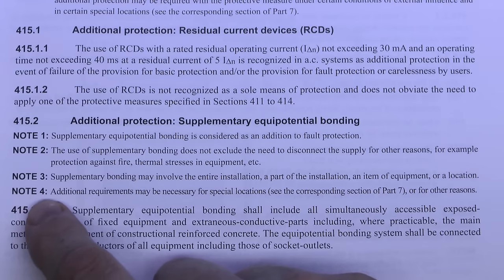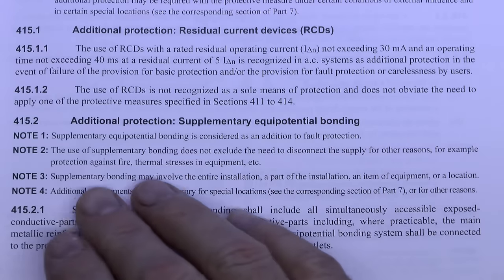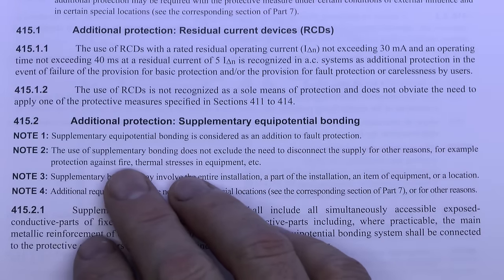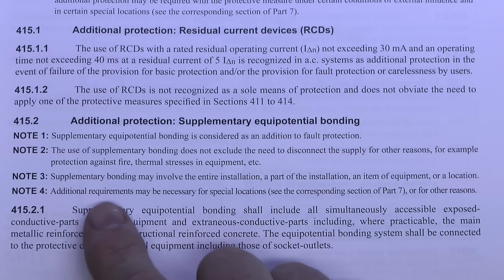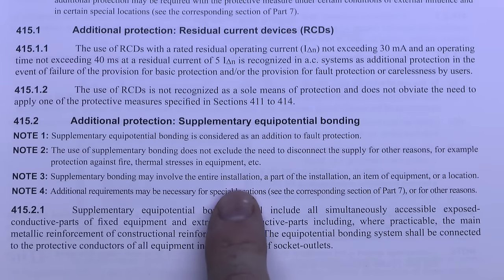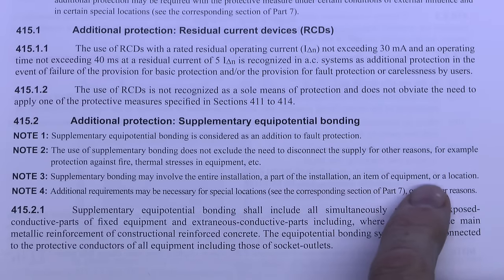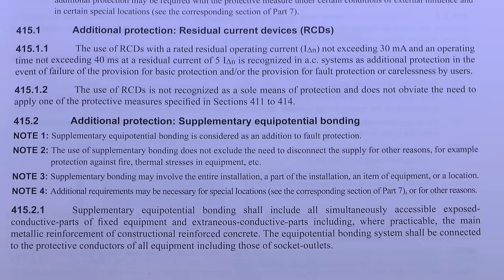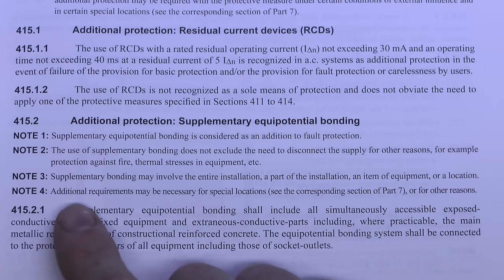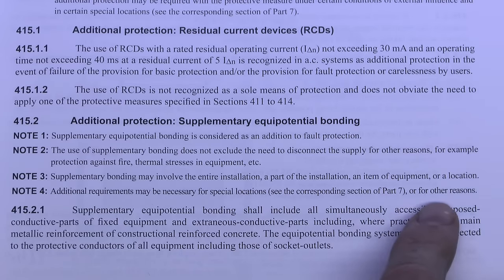Supplementary Equipotential Bonding is considered as an addition to fault protection. The use of supplementary bonding does not exclude the need to disconnect the supply for other reasons, such as protection against fire, thermal stresses and equipment. Supplementary bonding may involve the entire installation — as covered in the previous episode — or a part of the installation, an item of equipment, or a location such as a bathroom. Additional requirements may be necessary for special locations; see the corresponding section of Part 7.